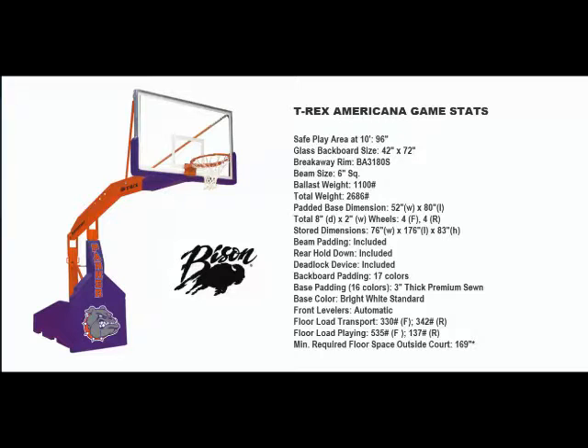Floor-friendly 8 inch by 2 inch wide casters in a variety of configurations, depending on the T-Rex model you purchase, make moving your T-Rex easy and worry-free. All T-Rex portables, when in the transport position, will roll through any doorway that is at least 84 inches high and 78 inches wide.